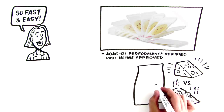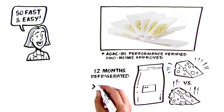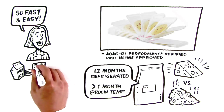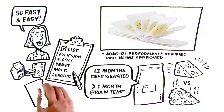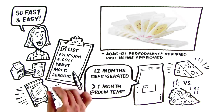Peel plates come 50 in a resealable foil-zipped bag with a shelf life of 12 months refrigerated, or at least one month at room temperature. If you have dairy products, food dilutions, or water samples that need to be checked for aerobic bacteria, coliform and E. coli, or yeast and mold, you will not find a faster, easier, more cost-effective test than peel plate microbial tests.